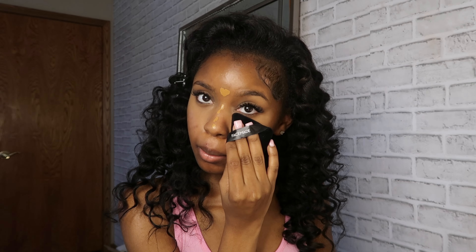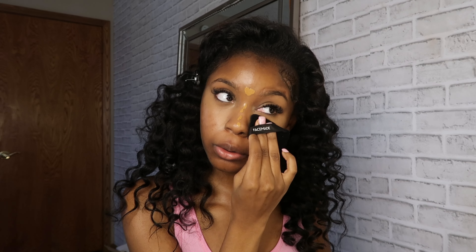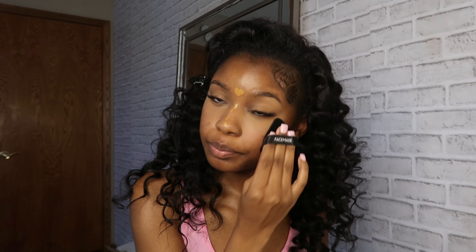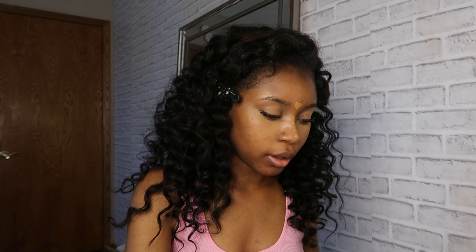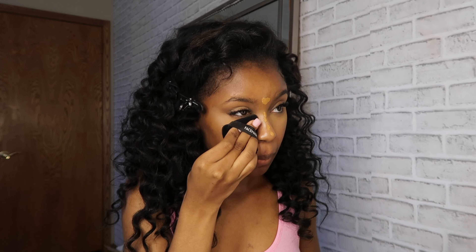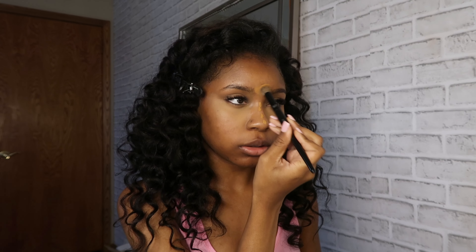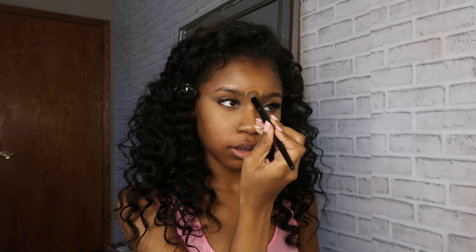While I let that sit, I'm gonna go ahead and set my under eyes with the Easy Bake and Snatch by Huda Beauty in the shade — I'm not sure how you pronounce it. I love the pressed powder because it's less messy and it's buildable, so I'm gonna do a few little circles pressing into the under eye. Same thing with the other eye.